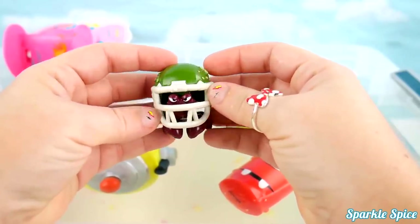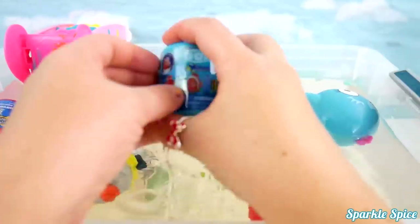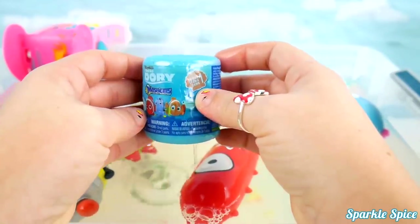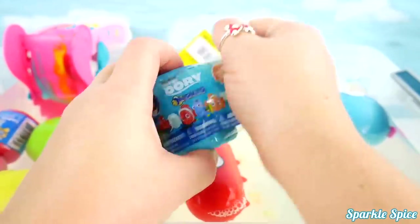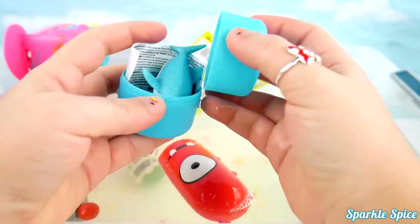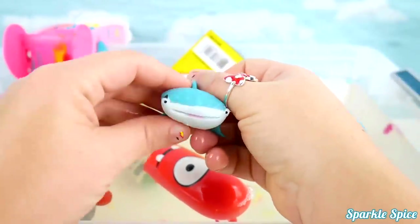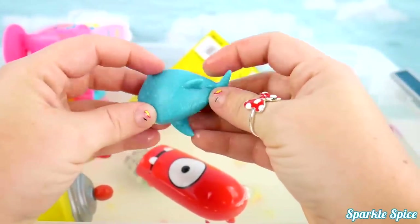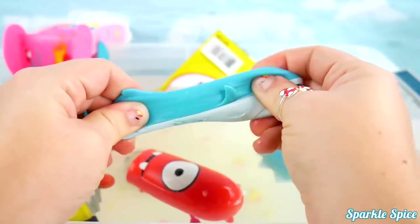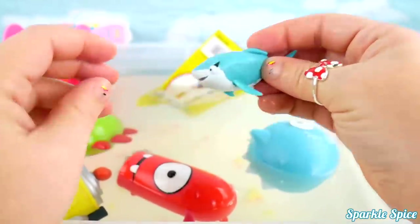How cool! Let's get him back in the water! What else do we have here? A Finding Dory Mashem from series one? Who's inside? I think it's Destiny the Whale! Destiny's blue with a white belly and super duper squishy and stretchy! I think Destiny'd like to go back in the water too!